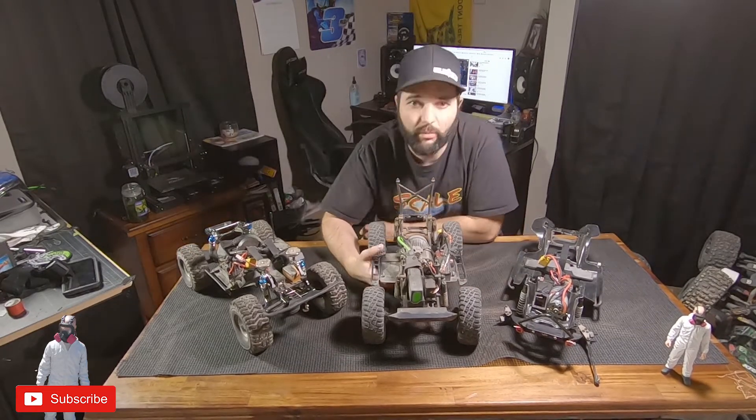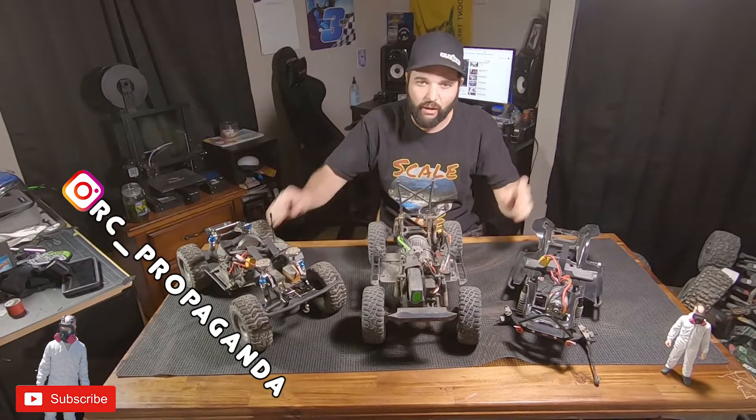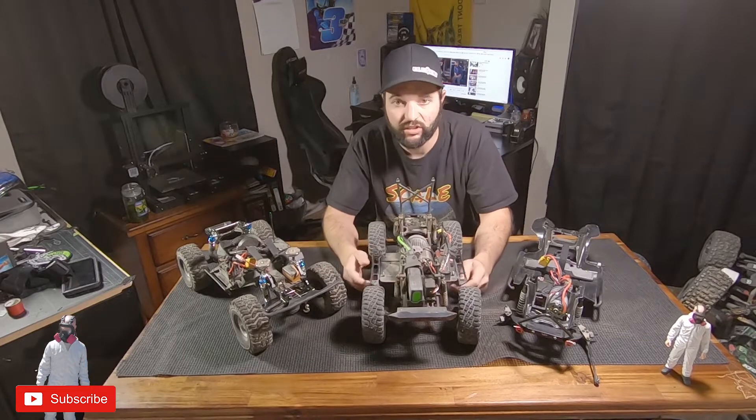What is going on everybody? Welcome back to the channel. Hope you guys are all doing well. As you can see, I got a few rigs up here and I want to talk about something that has kind of been on my mind — and that would be behind the axle steering.